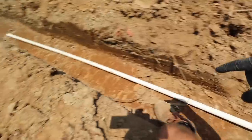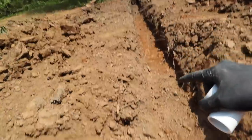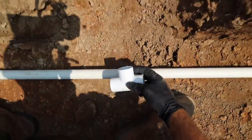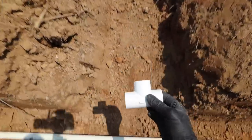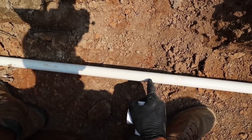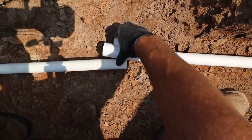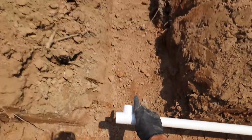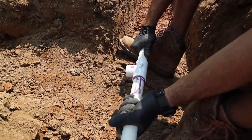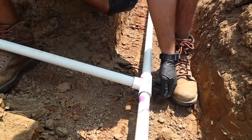Our main line is running down this hill, continuing to a head down there and another over there. We also have a head over here, which is why we trenched over to it. We need to tee off of this main line — line the tee up with the trench, cut right in the center where the pipe will be, apply glue, and the tee sits right there in line with the trench. That's a three-way done.